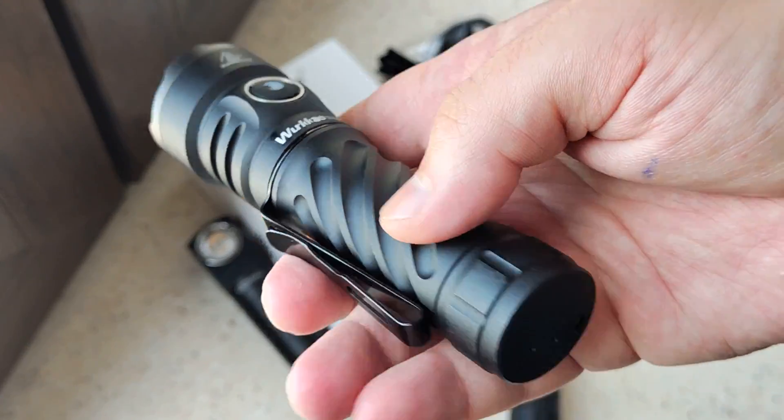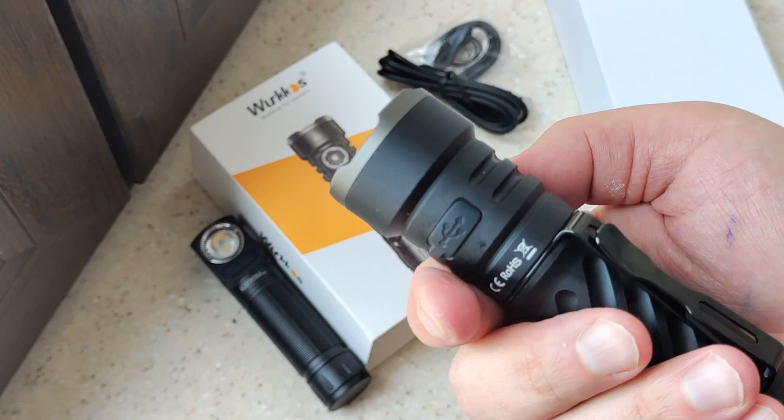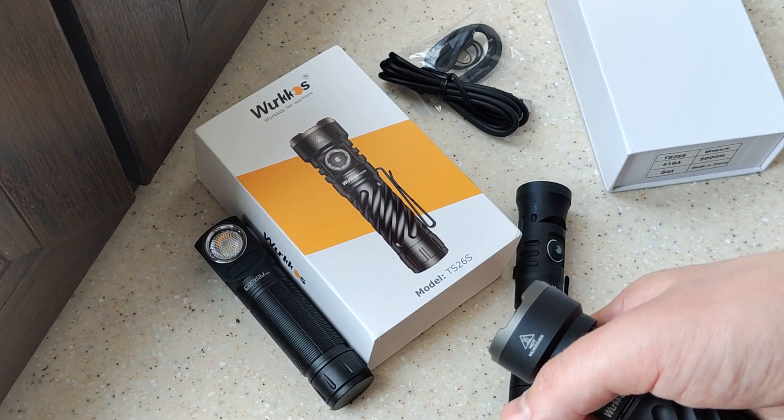There's a both-side clip, a magnet inside the compact battery, Type-C for charging and discharging, and a short press to start moonlight mode at 3 lumens.